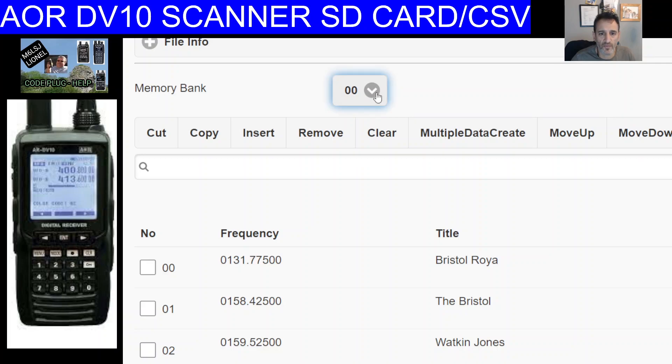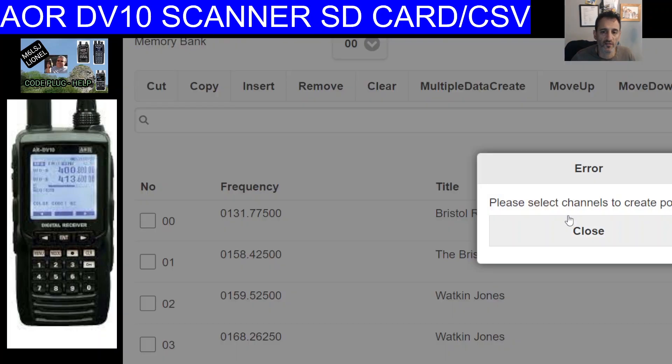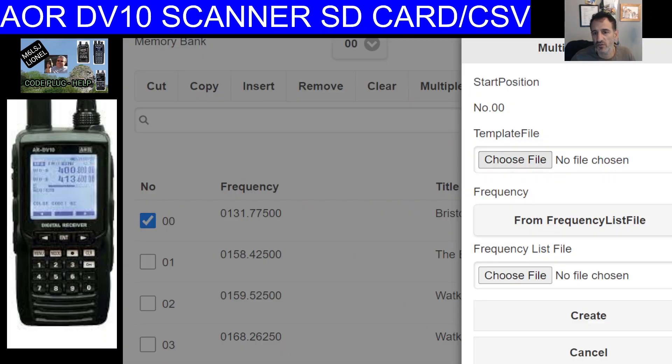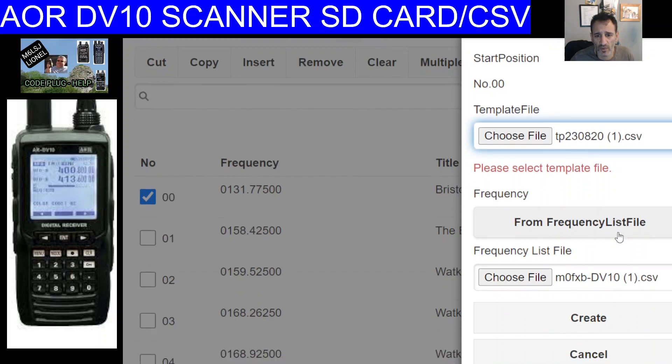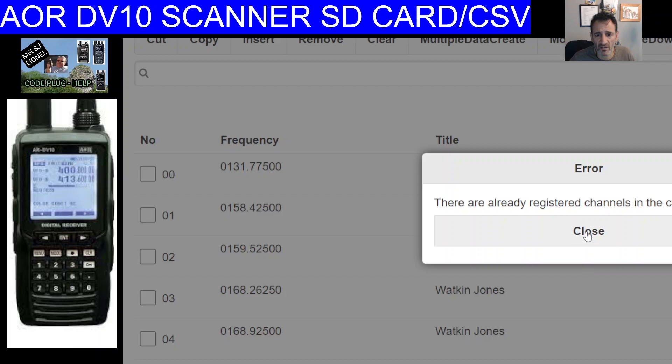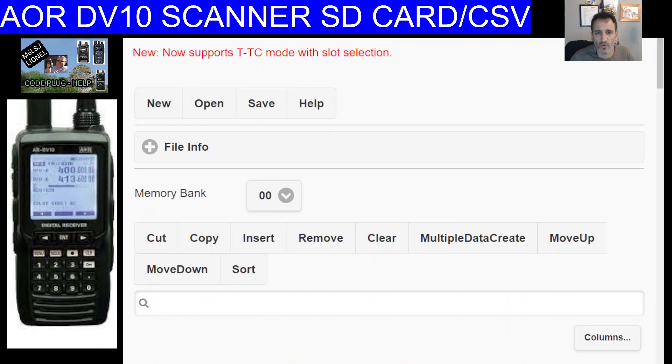There's a 'multiple create' feature which I noticed that RR UK will work with. You have to choose at least one file to do multiple create, and you can then choose from two different file types: template file and memory file — I'm still not entirely clear on the difference. There's also a 'frequency list file,' which could be something obtained from RR UK. Clicking create again shows 'already registered channels,' so my banks are probably already full.